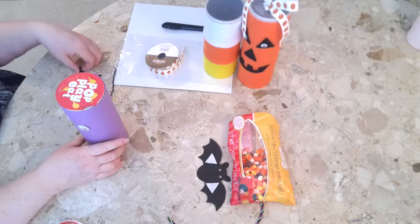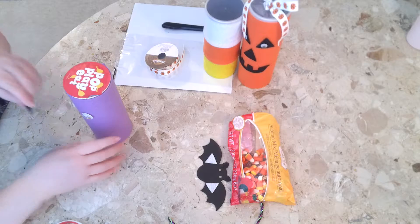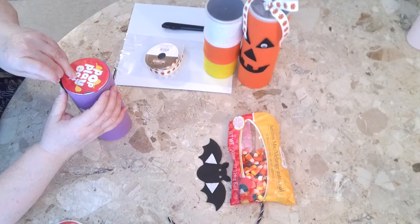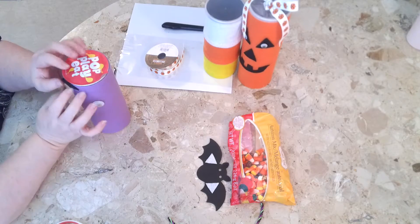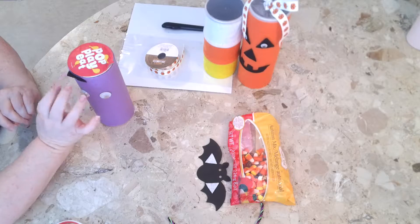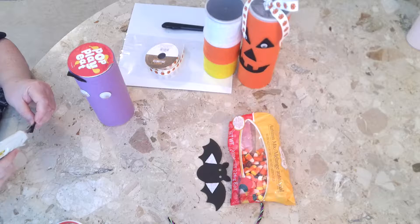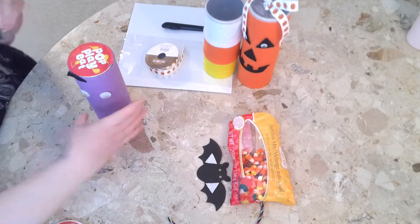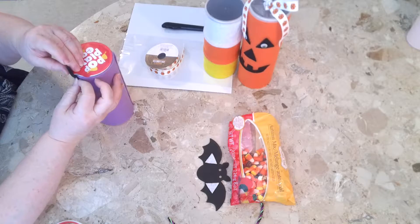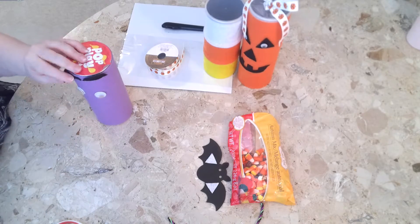I'm going to do some little horns. Just glue those — I only glue the bottom so they bend back so you can still get the top on. Make sure they bend back. Put those over the eyeballs — little horns. Make sure they bend forward. There's your little horns.